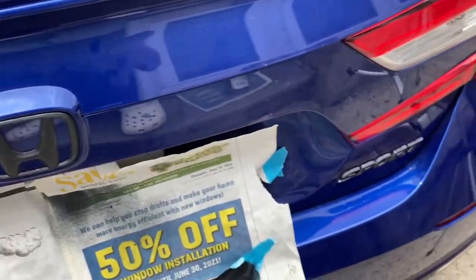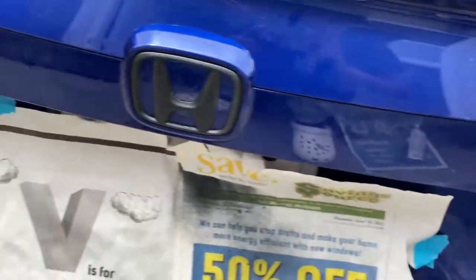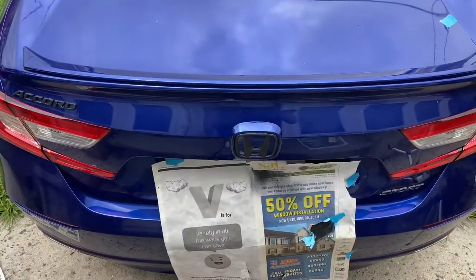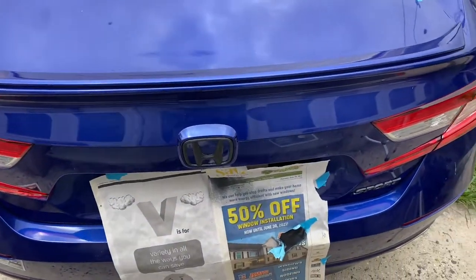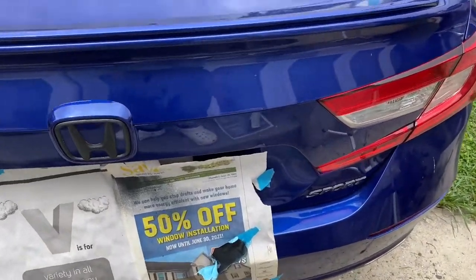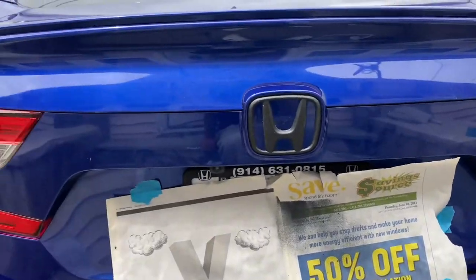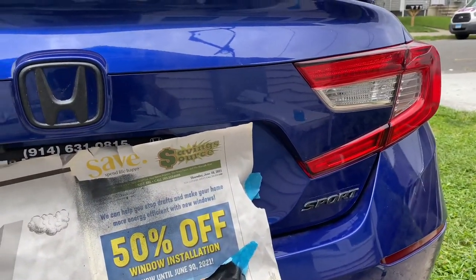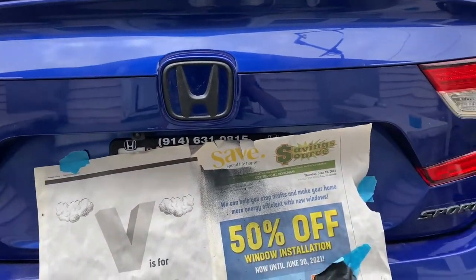Alright y'all, we completed the Sport. As y'all can see we got the Honda and the Accord all blacked out. It didn't come out as good as I thought it was gonna come out but it'll do for now. Later on we might switch it out for all black emblems. But yeah, that's all for this video — thank y'all for watching, I'll see y'all in the next one.